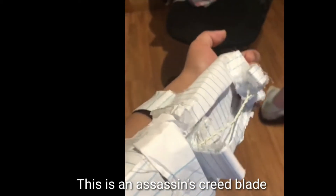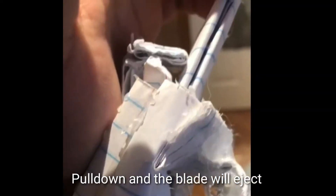A while ago I received a video from Cubing Blast which stated: 'Mr. Fun, I challenge you to make this Assassin's Creed blade. It has a trigger right here, so when I pull it or just let it go, the blade comes out.'